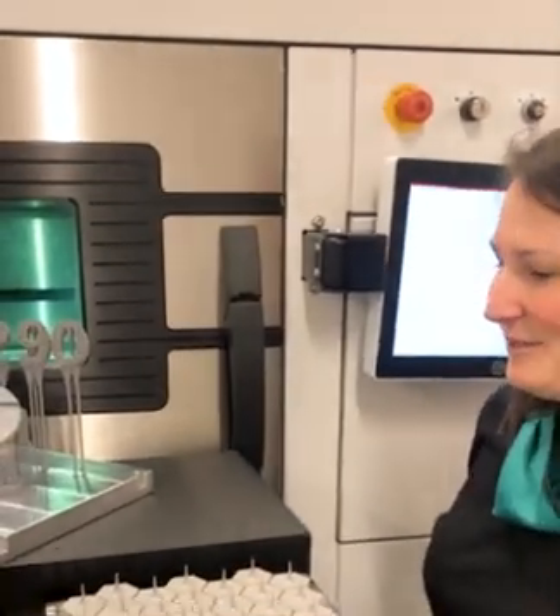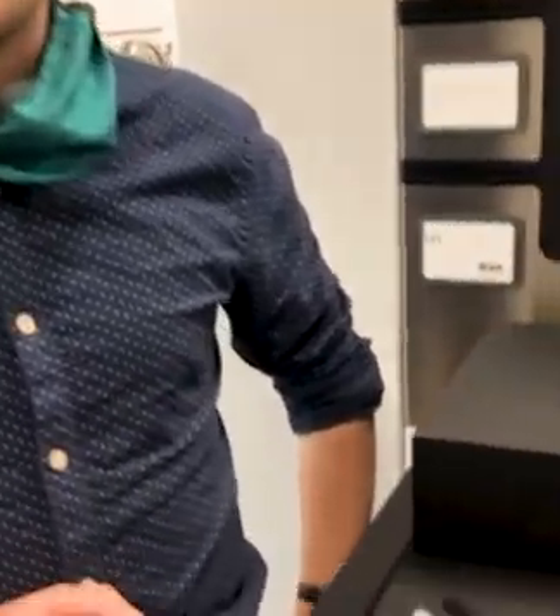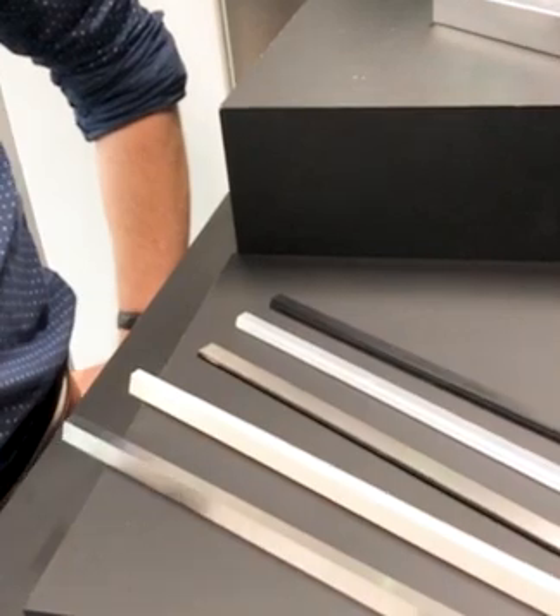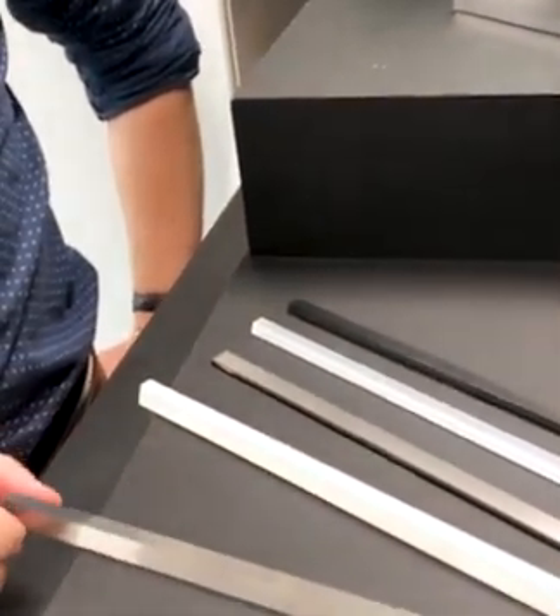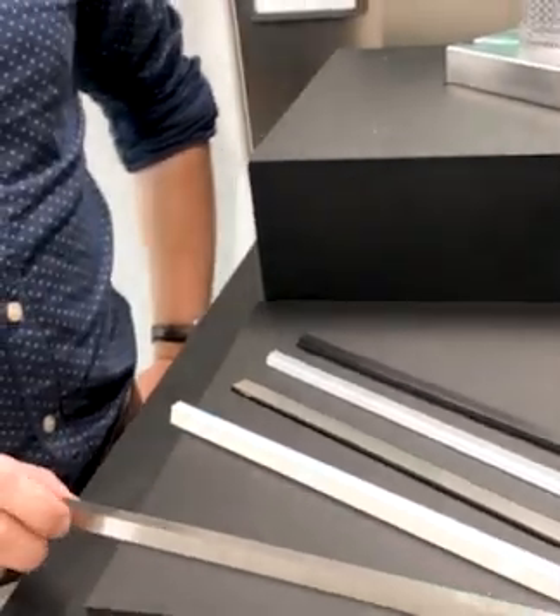I'll start there with my first question Michael. For our metal AM machines, what are the different options that we have when it comes to recoders? So basically we have two different options: hard recoders and soft recoders. I'll start with the hard recoders which are our preferred option. First we have the HSS blade — the high speed steel blade — which is used in most of our cases.